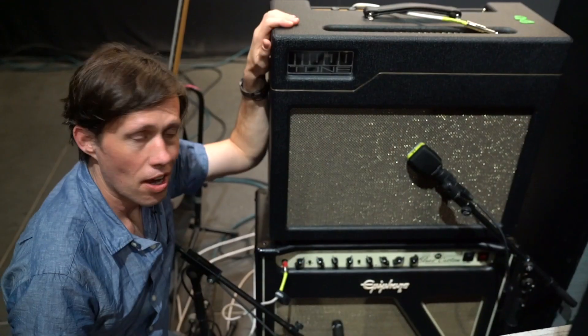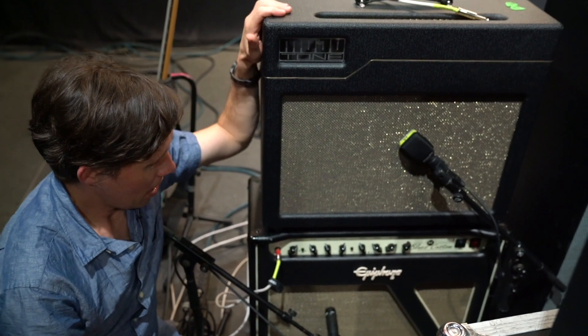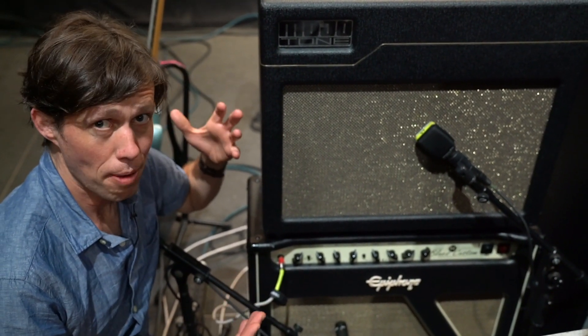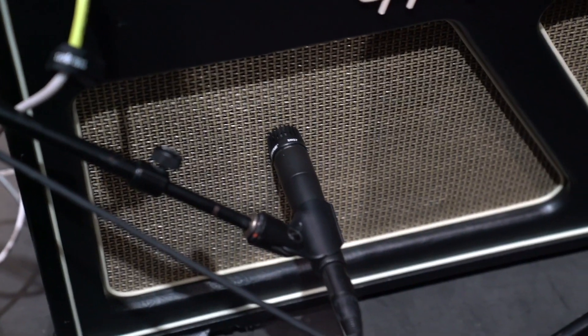For Steve's setup, we do have two amplifiers and two microphones. Looking at his guitar setup, he's using two amps: a Mojo Tone and an Epiphone Blues Custom. His tone is kind of a combination of the two amps, and it really does sound better with two amps than one. So we put a mic on each one. For the top amp, I'm using the E609 from Sennheiser, and for the bottom amp, I'm using the SM57 from Shure.